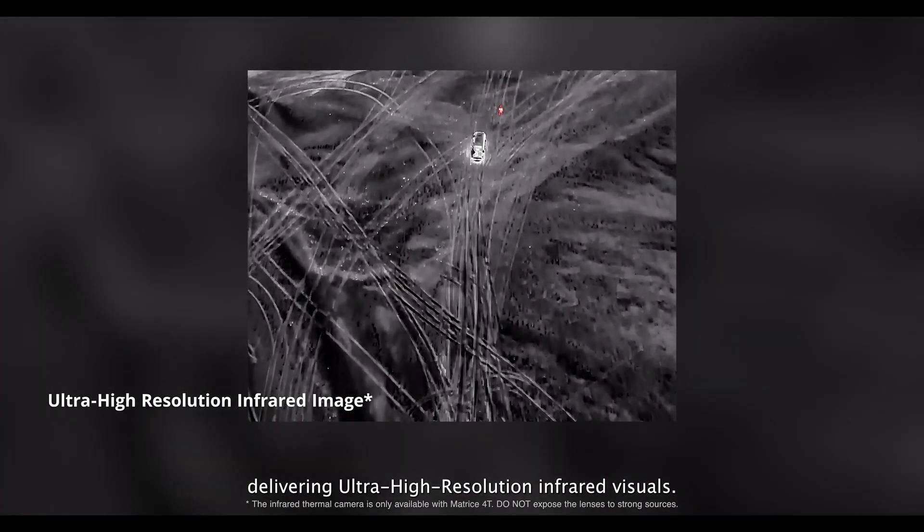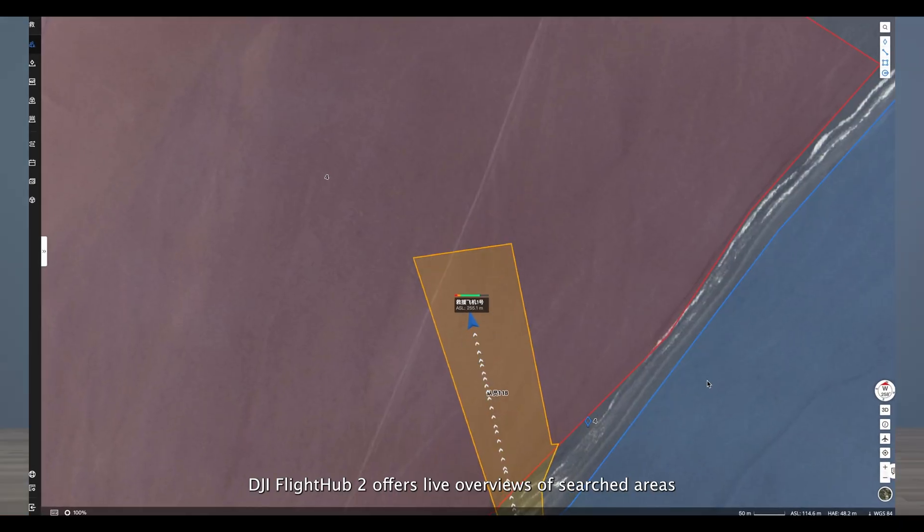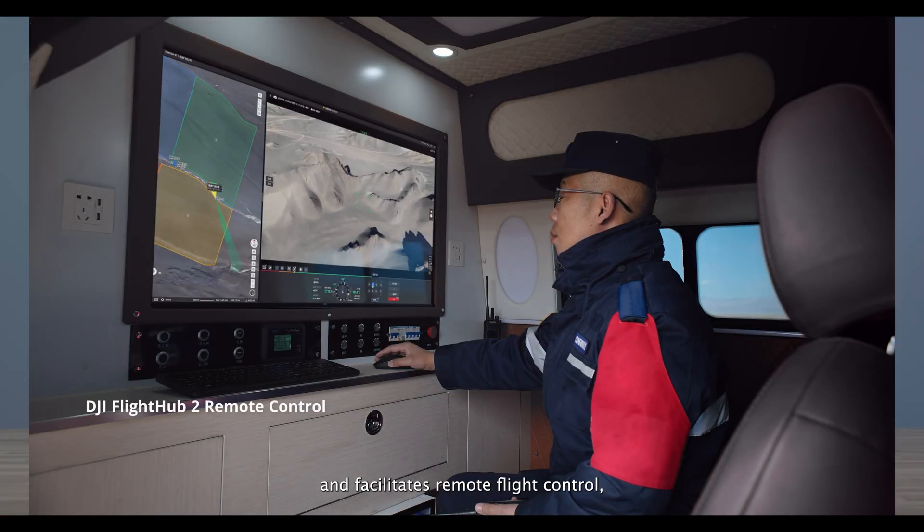DJI Pilot II makes it easy to plan, execute, and analyze missions with precision. Whether you're setting waypoints, tracking objects, or switching between camera views, this software gives you full control.